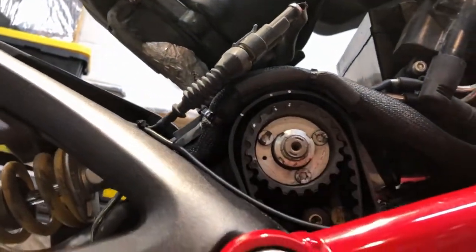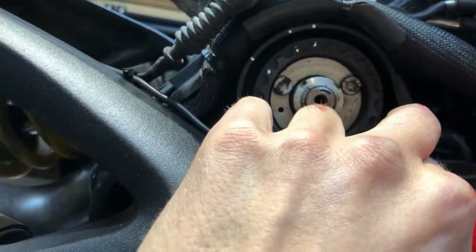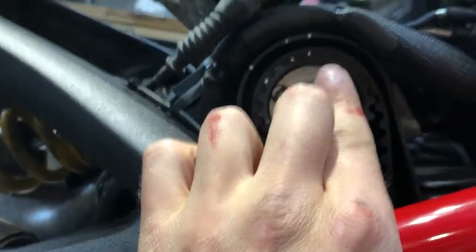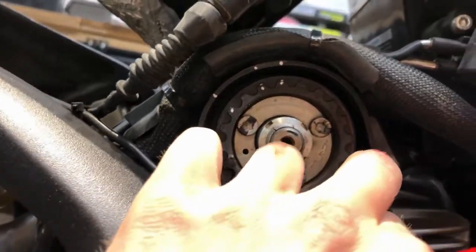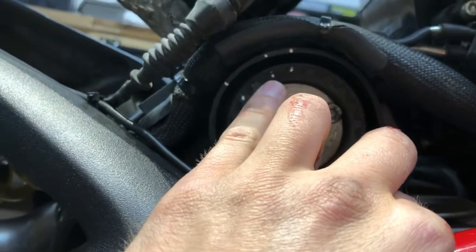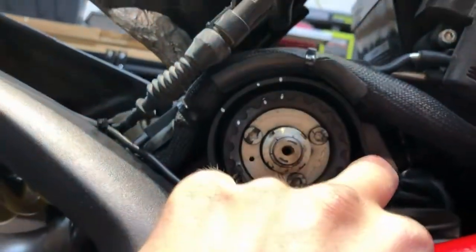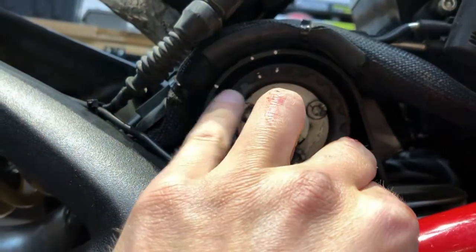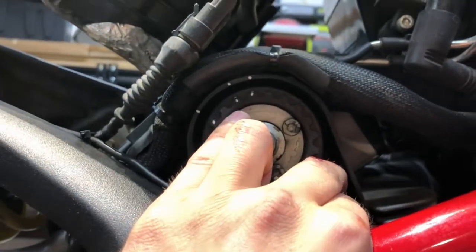Once you put some tension on this belt, our marks are still aligned and you can see that you're not going to be a tooth off. The teeth still have to fall into place, so you can only turn this gear so much — if the dots don't align you'd have to turn the whole gear. There are only so many spaces the belt will allow it to fall into, so this is generally going to be the good spot for the belt.